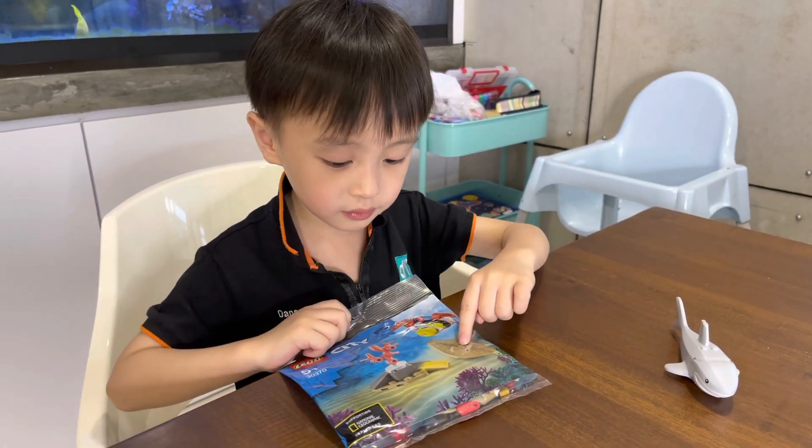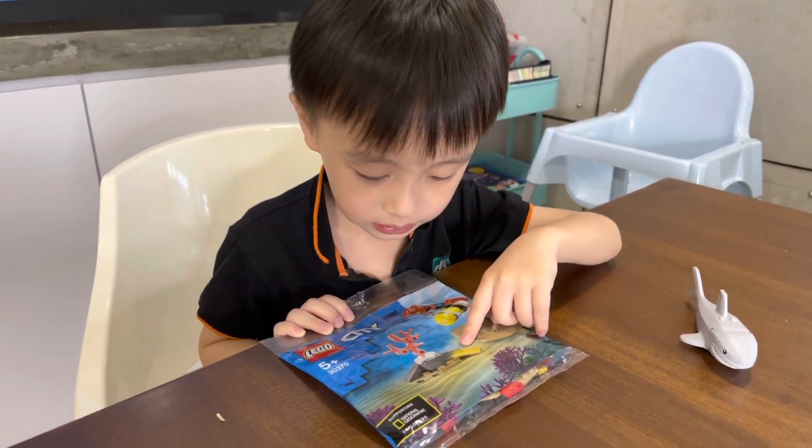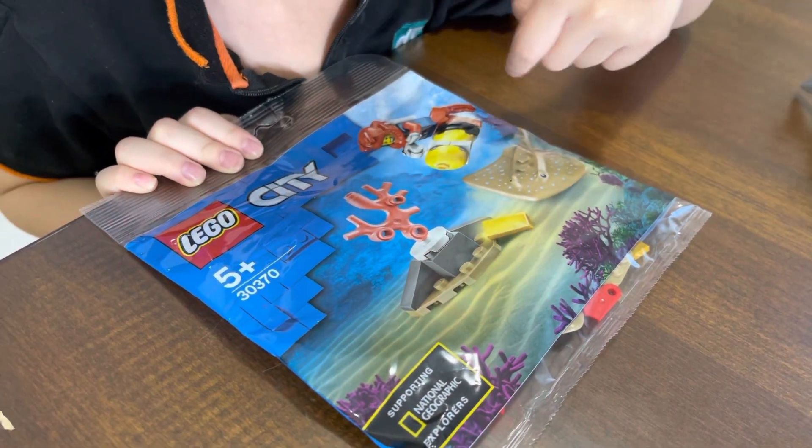Now we open the stingray and the little coral reef and the — and this has a gold bar, see? Then it will come off and stop — Ta-Dang!